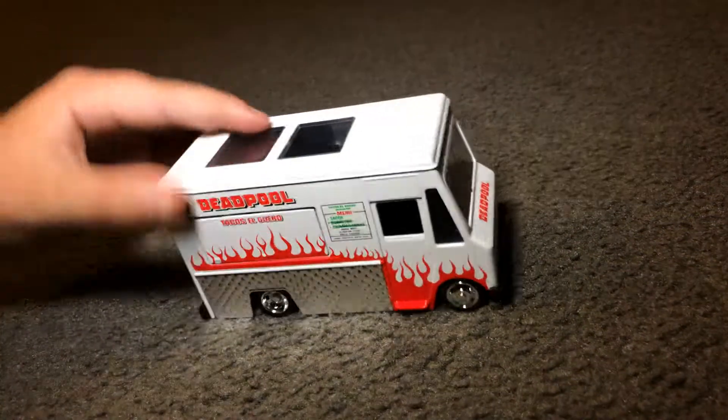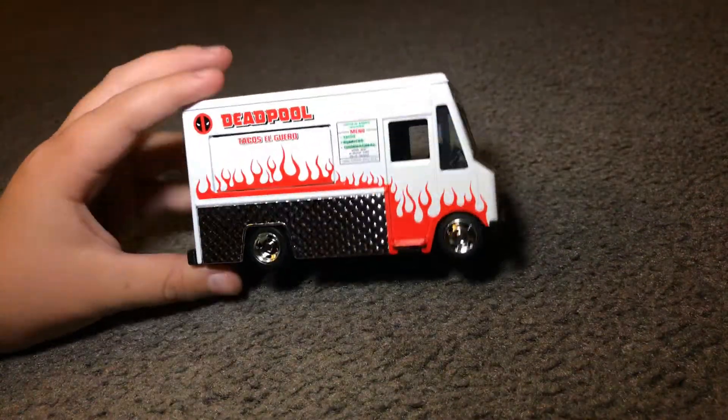Hey guys, what is up? In today's video, we are going to be — or I already did it — but this will be going on our setup.